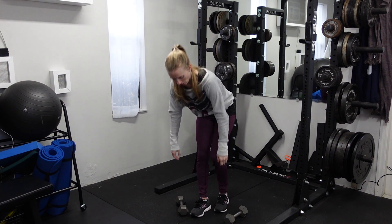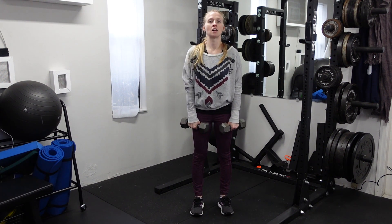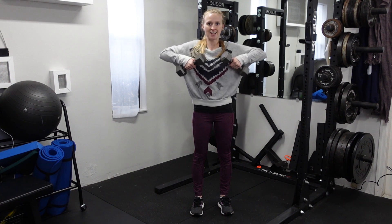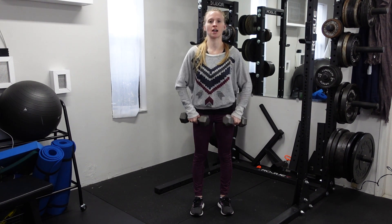You can hold the dumbbells just like this, allow them to come up and graze just in front of the chest, then lower down. Notice that the elbows are kind of flaring out to the side.